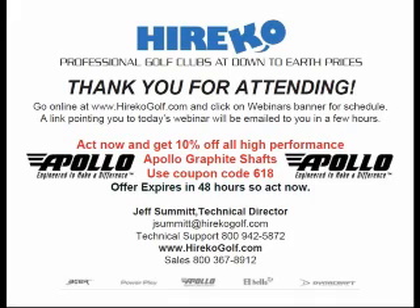We have a question from Mike: What are the recommended tip trimming instructions for Acer velocity graphite iron shafts? It depends on if you want ladies or regular flex. They come in A, L, R, and S flexes — they're combo flexes. But for the weaker of the two flexes, the L or the R, you're going to use trim chart GG.